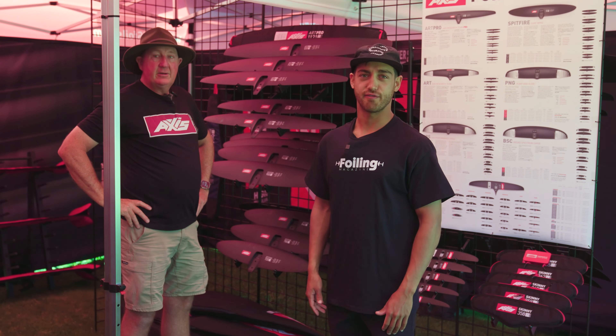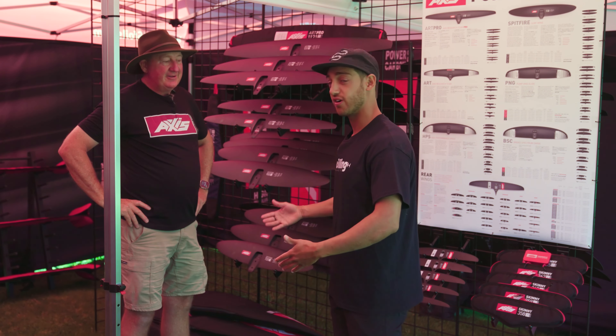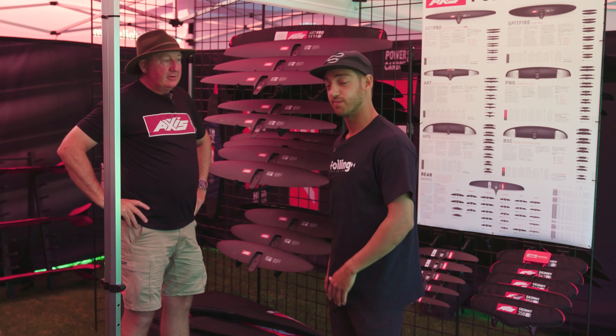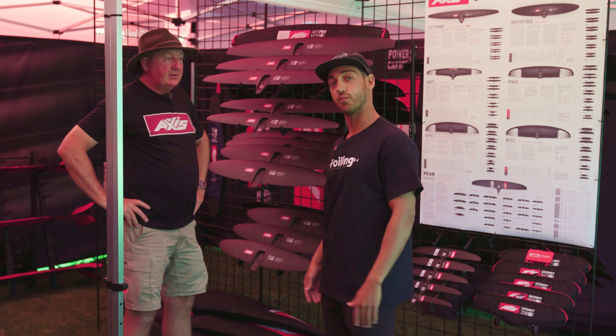Hey everyone, Ryan Arzee here with Foiling Magazine. We finally linked up with Axis and Adrian Roper, the head designer, who's got some amazing things for us. We've got the ART Pro range and the Spitfires, and he's going to tell us a little bit more about them.